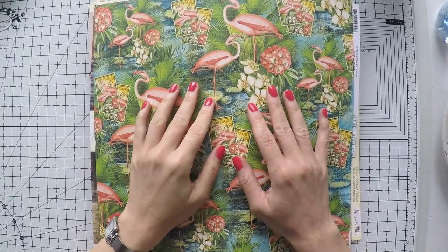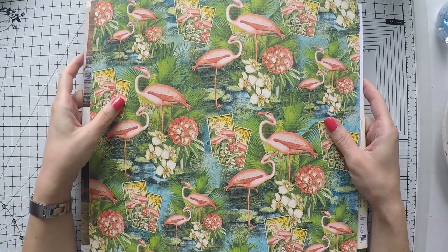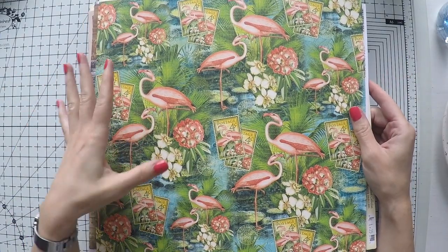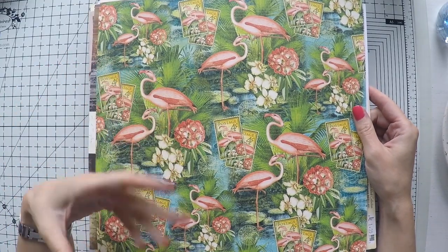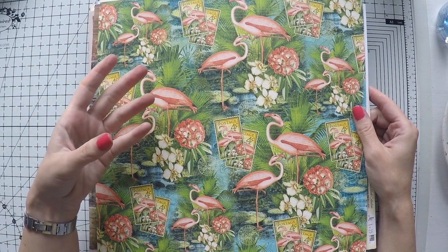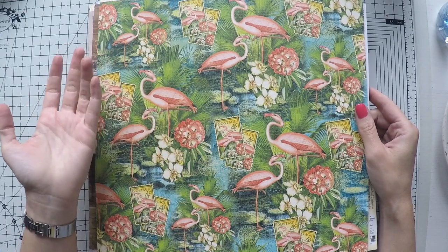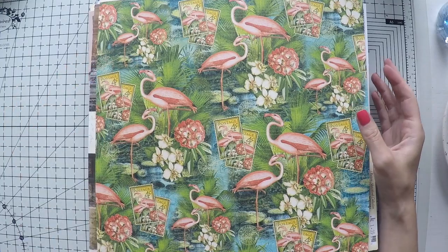Hello, Umut here. Welcome to another video. Today I'm going to create another art journal, but before that, this is the second volume of the video series that I'm preparing to help you start a blank page, because it's one of the most frequent questions I was getting: where do you take your inspiration from, how do you start, can you take us one step backward?